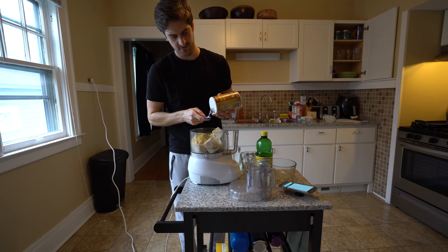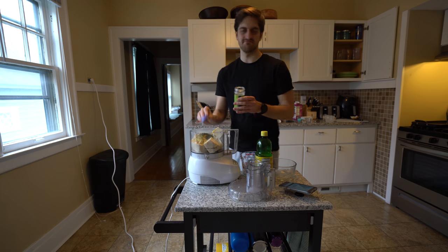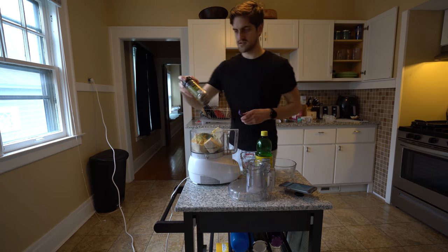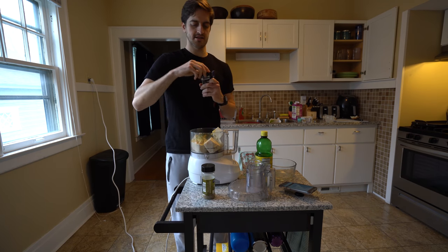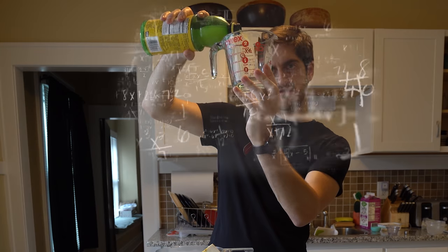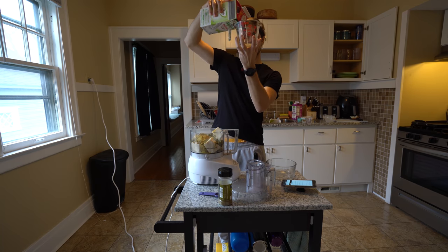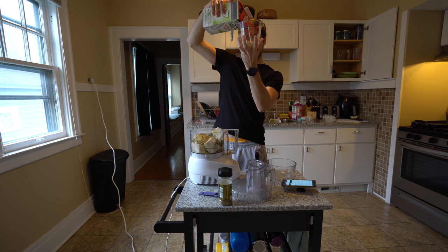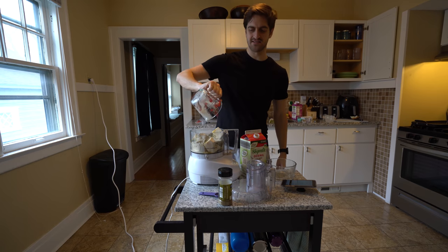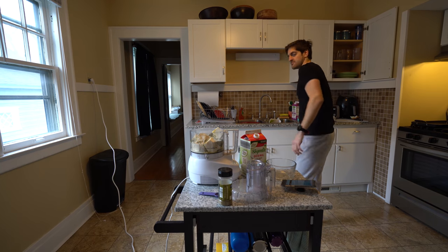We've got a half a teaspoon of salt, one tablespoon of parsley — you could probably go a little over, better to go over than under on seasonings. Then it's one tablespoon each of oregano and basil. We've also got a quarter cup of lemon juice and a quarter cup of soy milk. Unsweetened is preferable, but I've made this before with regular and it didn't taste like a sweet lasagna — it's only a quarter cup, so very few grams of sugar.